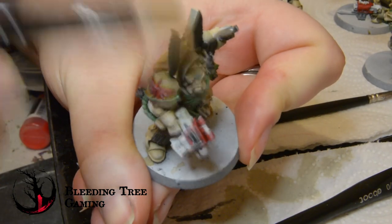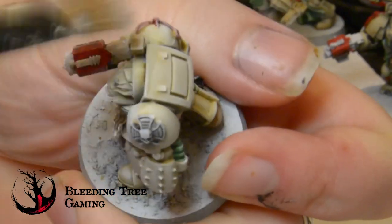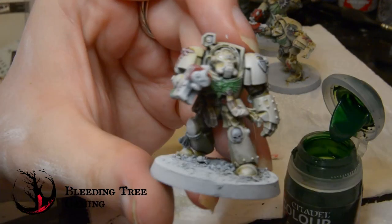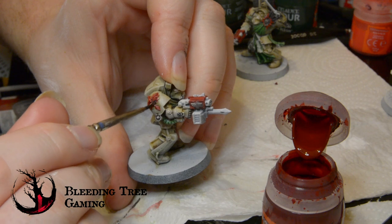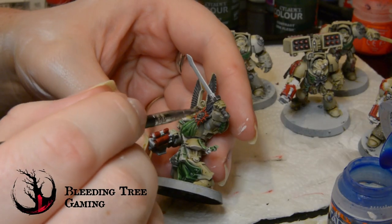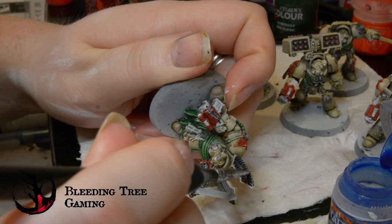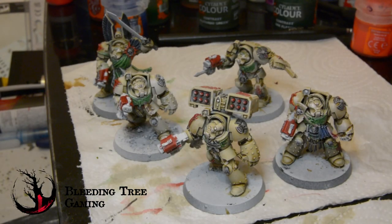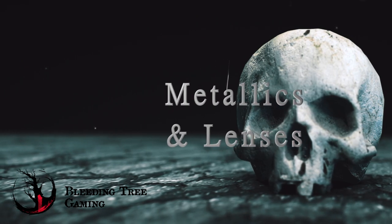The last dry brushing stage — I promise — involves taking Vallejo Dead White and going over everything quite lightly. Don't worry about going over the painted details with this; it gives a nice highlight that can be toned back down. Once more, I go around the model tidying up with whatever paint I need. The details get a glazing with their original contrast colours, which now have an even more striking highlight thanks to the Dead White dry brush. For the feathers though, I grab Guilliman Blue Glaze, which GW discontinued a while ago. This goes over the feathers, giving them a subtle blue tint. Whilst tidying up, I paint the eyes and lenses with Dead White to give a bright base colour.